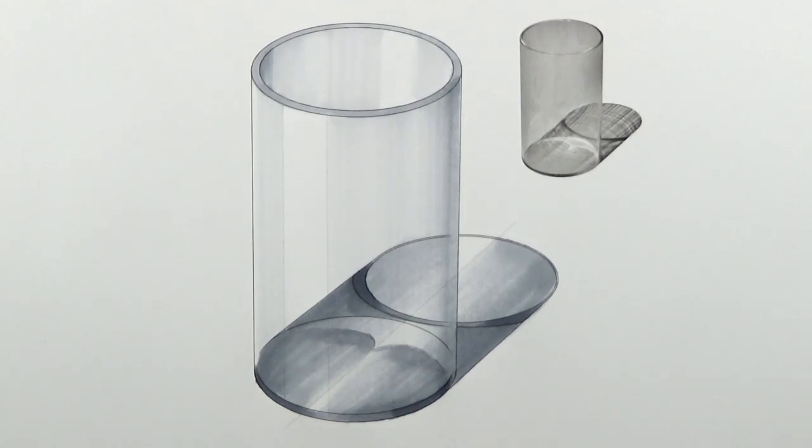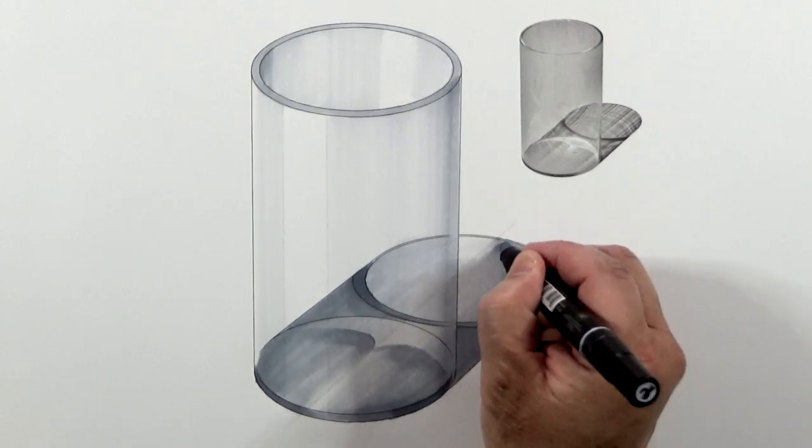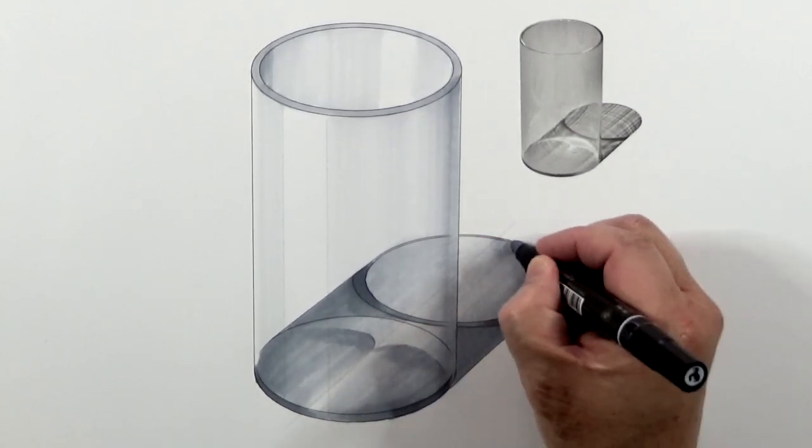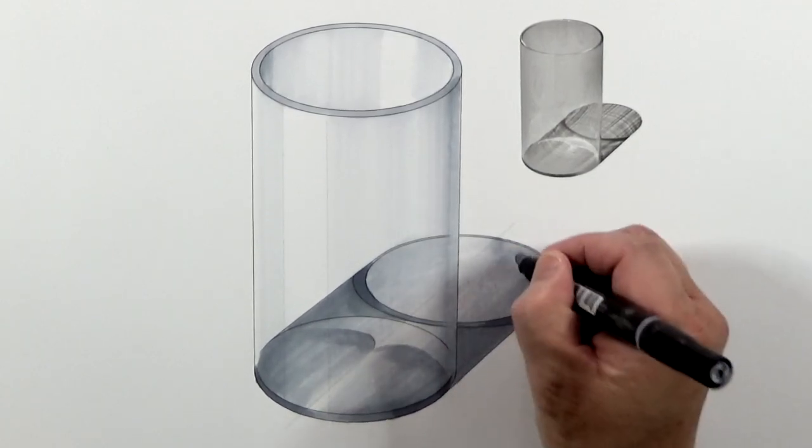I'm going to use the 20% to darken this part a touch, and also blend all the markers smoothly.